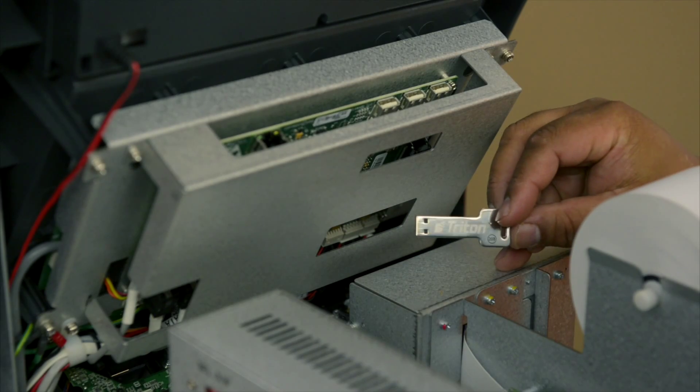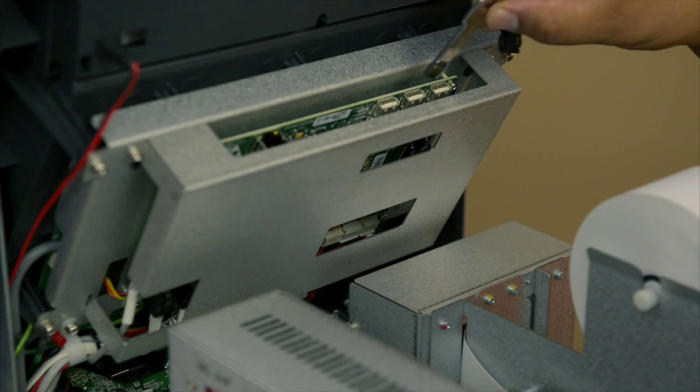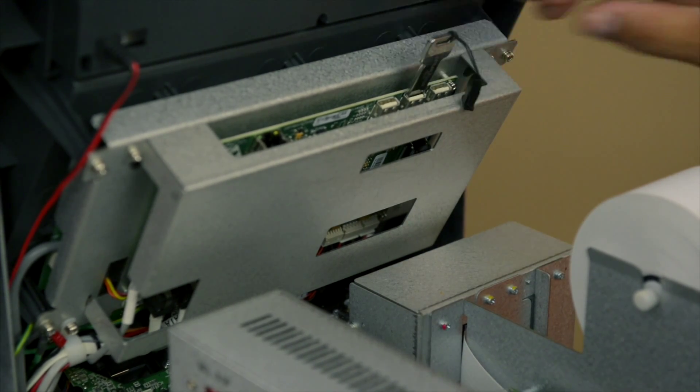The next step for your EMV upgrade kit is to install software. All software for your ATM models can be found at www.tritonatm.com. Once you've downloaded the software from the website onto your thumb drive, plug the thumb drive into one of the available USB ports.